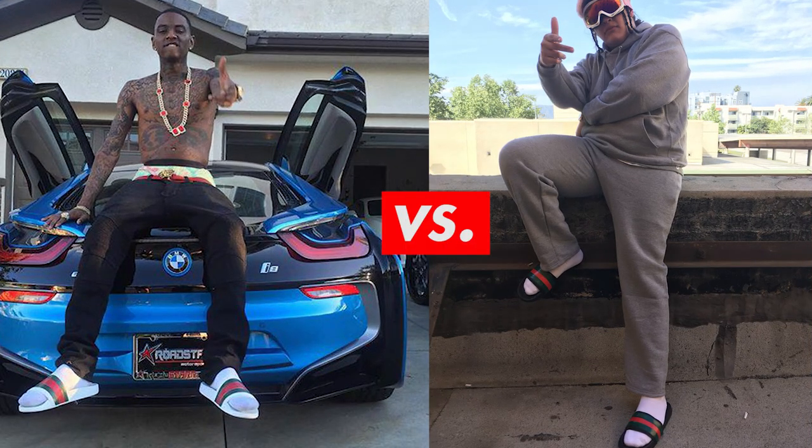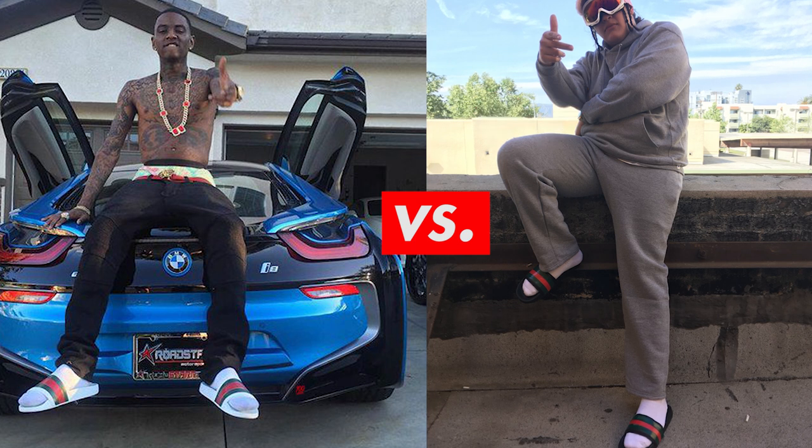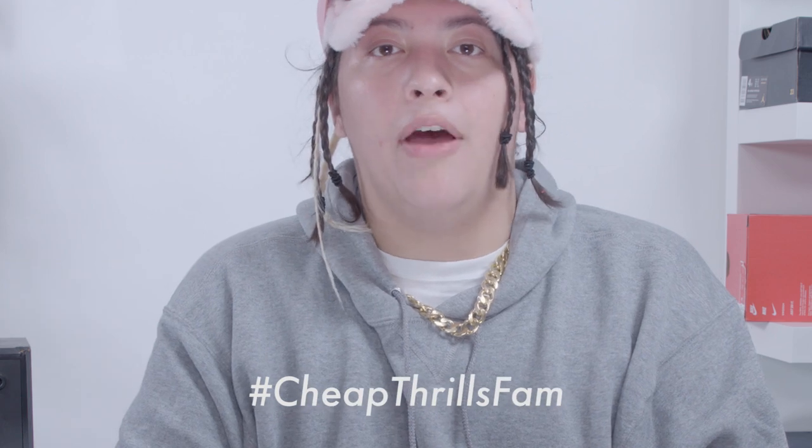Versus. Maximize your swag by pairing these flip-flops with a gold chain. Maybe you can even go shirtless, but I don't know if I can do that yet — I'm not inked up like Soulja Boy is. Even Soulja Boy knows that you should take your pics from a good distance. I mean, I can't even tell if his are real or fake. Vote in the comments, my dude. If you f*** with the vision, please try this at home. And make sure to hashtag Cheap Thrills fame.